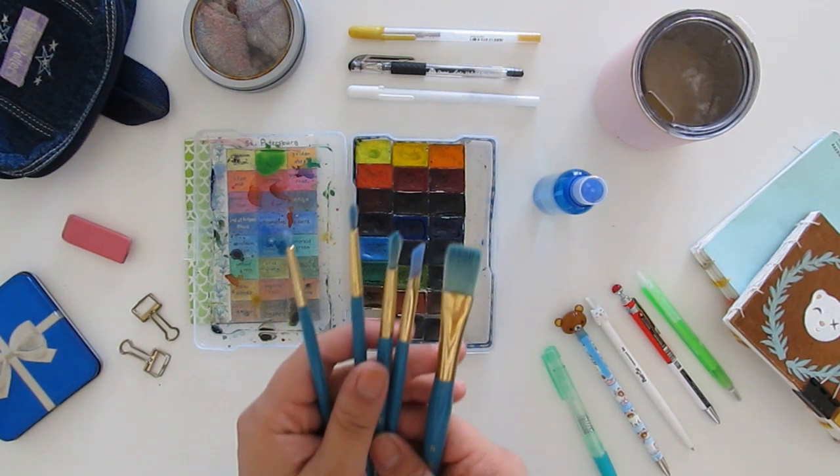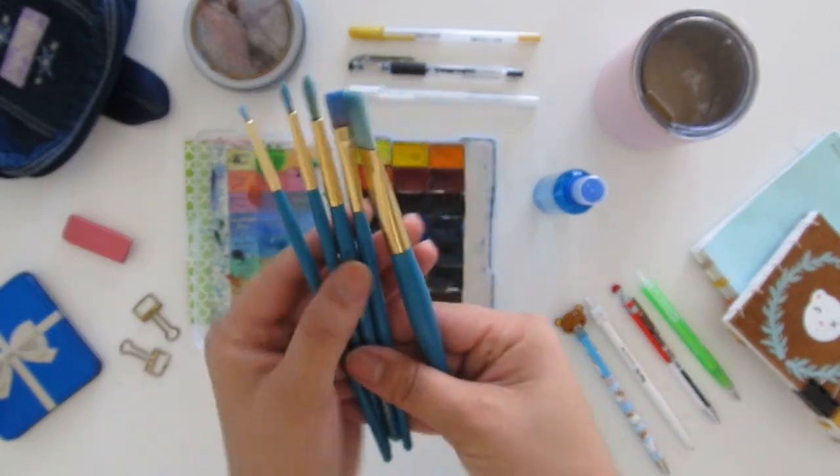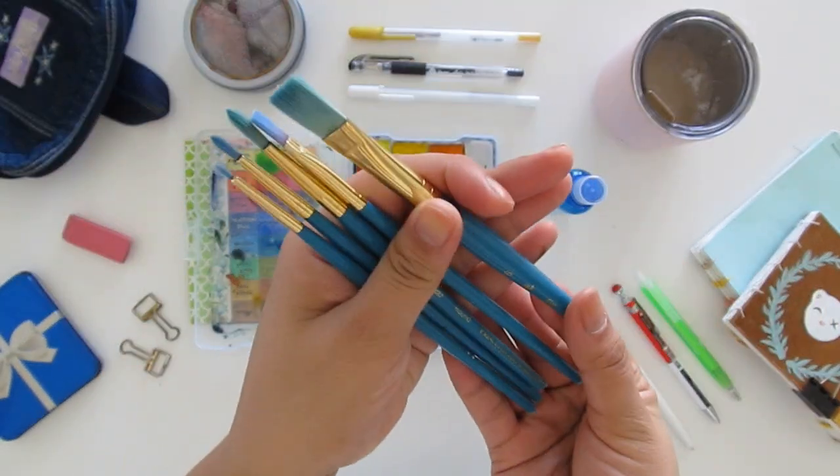With this watercolor set I just love it. I have all the colors I need and I don't really have to mess with mixing so much, because sometimes you just don't want to deal with that when you're working.